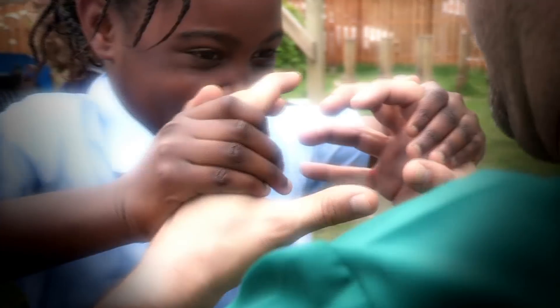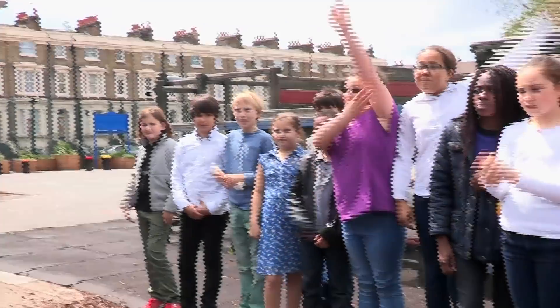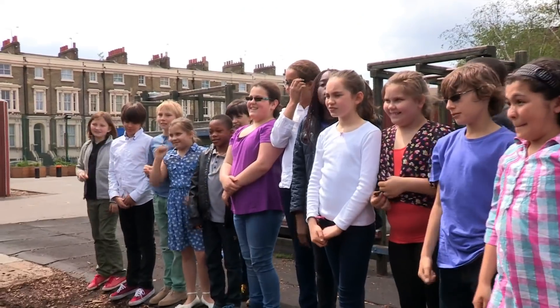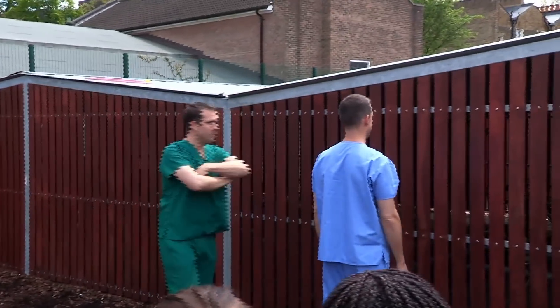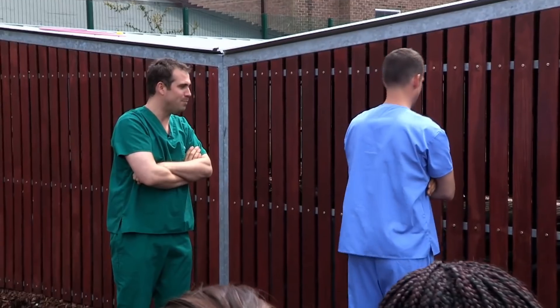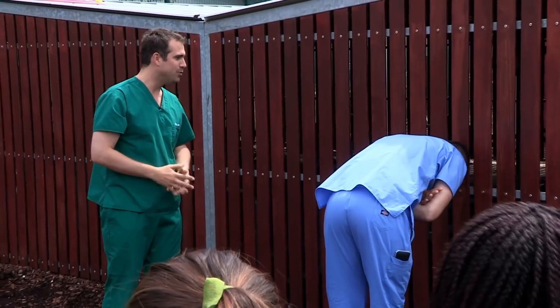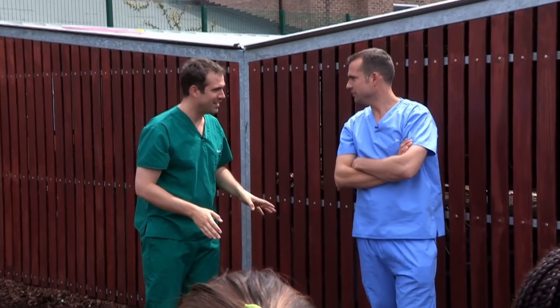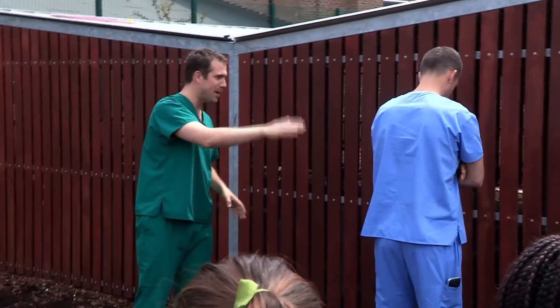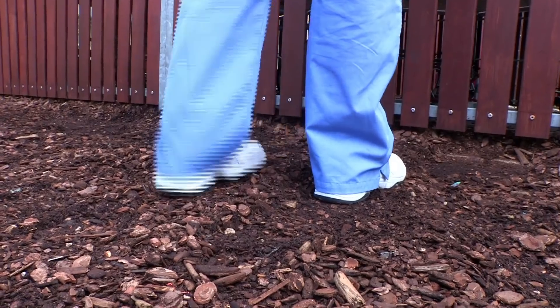We've got some incredible body tricks for you to show your friends. I have an amazing trick — Chris, I want you to go and stand facing that wall, cross your arms across your chest, then bend over so your head is touching the wall, and now try and stand up again. That was easy. OK, I haven't finished the trick. Bend down, fold your arms, touch your head against the wall, now just take one step back — and now try and stand up. Oh, I'm stuck! Since I moved my feet back, I just can't stand up at all.